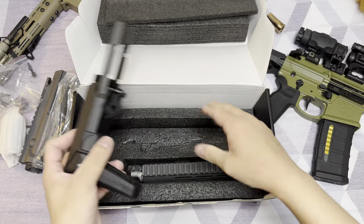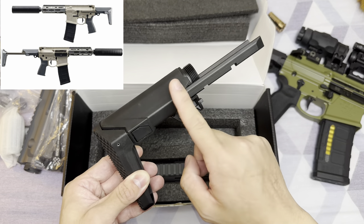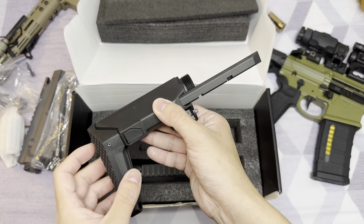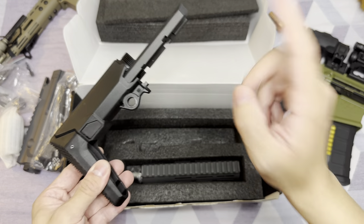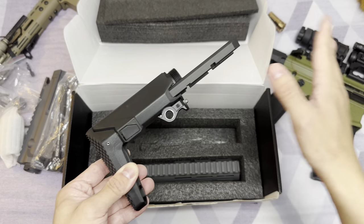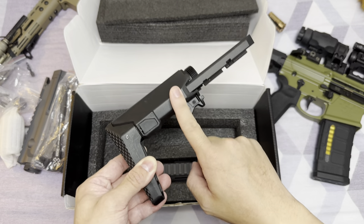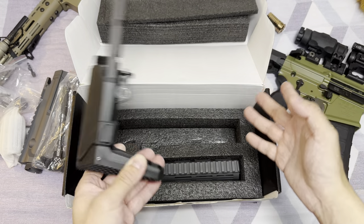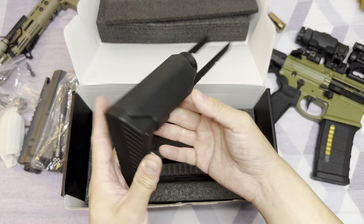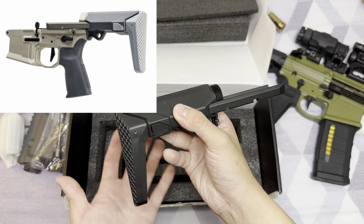And then this is the Q Honey Badger stock assembly. If you know what a Q Honey Badger is, you'll definitely recognize this stock — it is probably the biggest and most obvious feature of the Honey Badger. Noveski decided to adopt this stock for their Ghetto Blaster. There are three differences between this stock for the Ghetto Blaster and the stock for the Q Honey Badger. First, the Noveski stock is in black color, and the button is in gray color, whereas the Honey Badger is gray overall — the whole thing is gray instead of black.